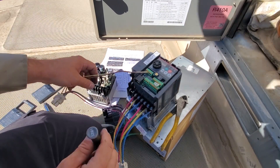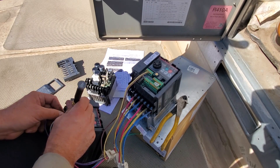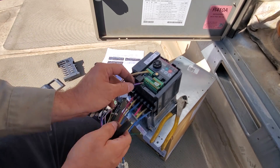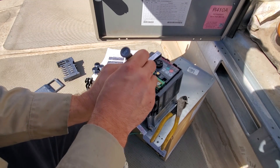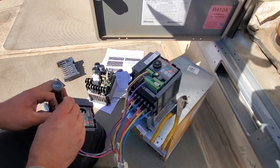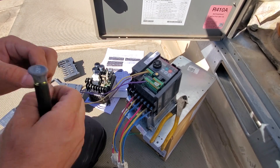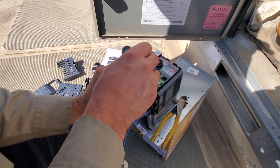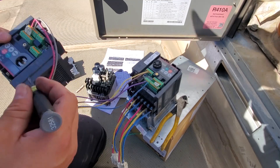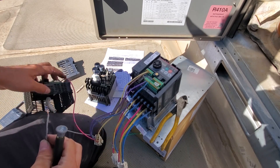Brown goes to five. They're going in there nice and good. Brown goes to five. Purple goes to B as in boy. One of the cool things about the Lennox units is they actually have the label of where it goes on the VFD drive stamped on the wire too. But I still like to do it line for line. Gray goes to SD.